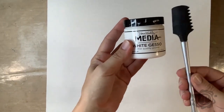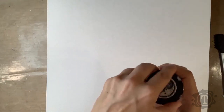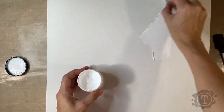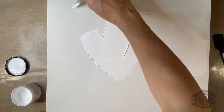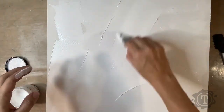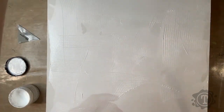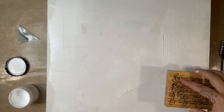All my canvases I start with a layer of texture. With this canvas I used heavy gesso and a mark making tool. I apply the gesso with a craft squeegee. You don't have to use a squeegee — you can use an old credit card or a palette knife. Just apply the gesso fairly thick, but not so thick that it would run, just thick enough so that your texture tool can make marks. I've also used a stamp here to try and leave an indentation of marks.